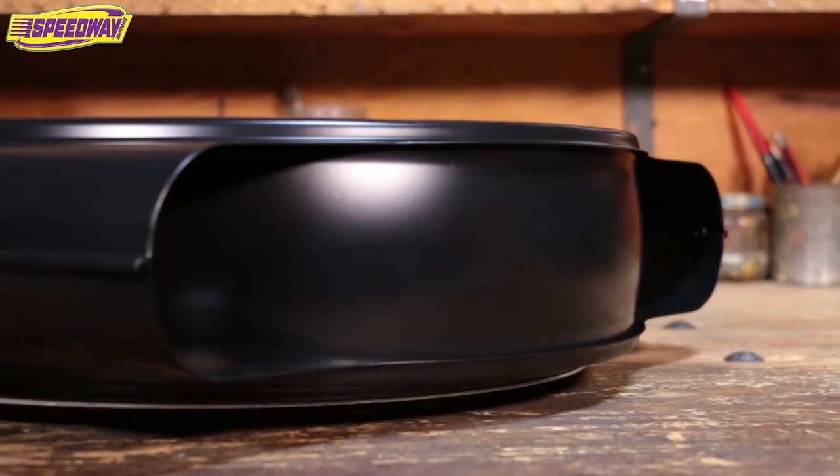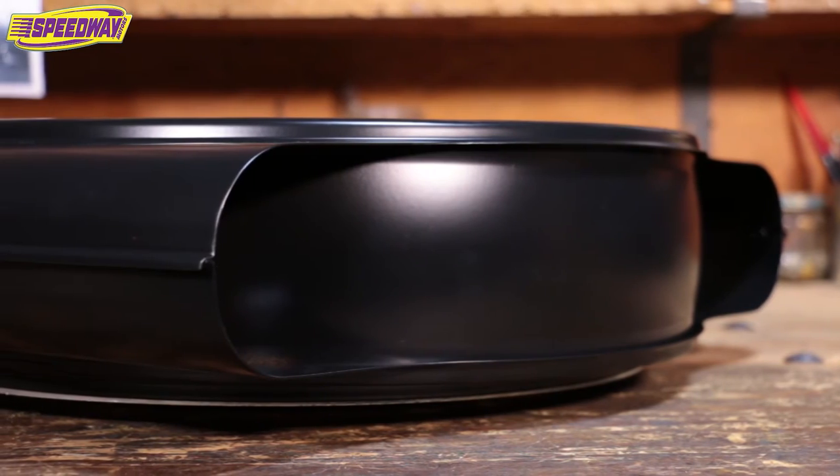A lot of the original air cleaners out there have rust issues, surface issues, dings, dents, all that stuff. It can be a pain getting those things worked around so they look good on your hot rod. I'm so thankful we live in the day and age that we do, because now we can find stuff right out of the box. It makes it so easy.